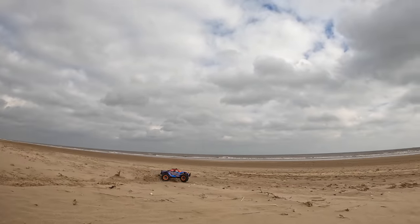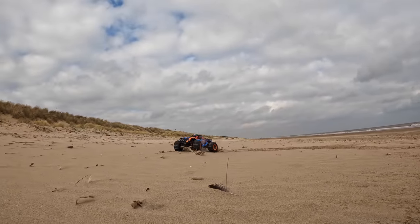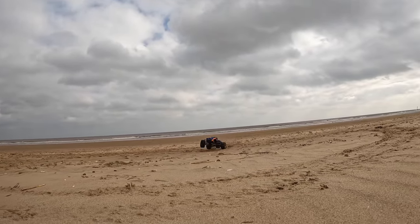With brush power, I don't know whether it's got quite enough oomph for beach running, especially with a small battery, but it's good fun though. And these tyres and wheels are definitely good value for money.